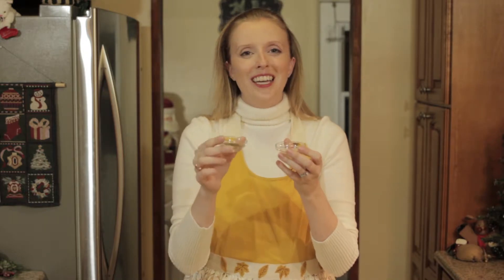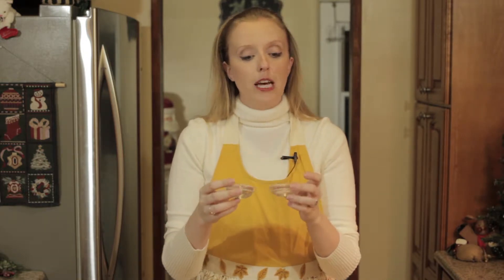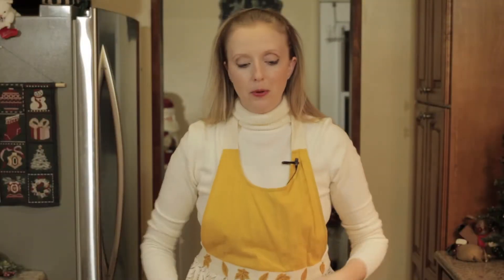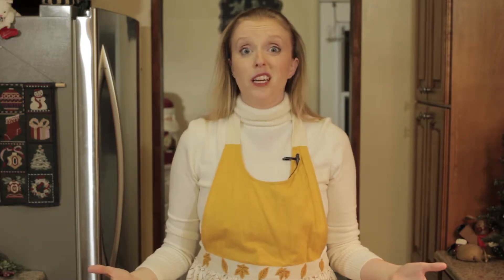I just salted the potatoes a little bit. Himalayan pink salt and cracked black pepper — I love to use that. For the pink salt, you want to have two teaspoons. The pepper is just to flavor however you want it. That's it, you guys — let's go make these potatoes.